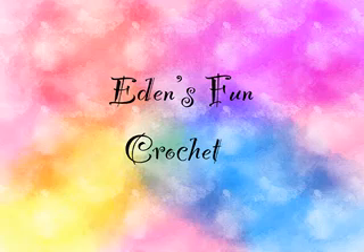Hello, hello, hello! Welcome to Eden's Fun Crochet. I'm Eden, and this is the podcast where we talk about everything crochet and craft related, but mostly crochet.